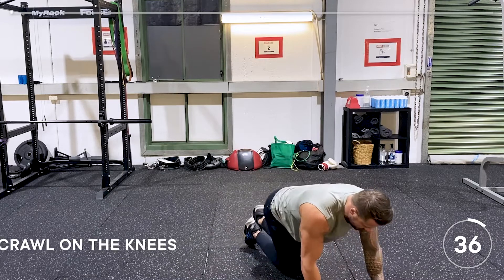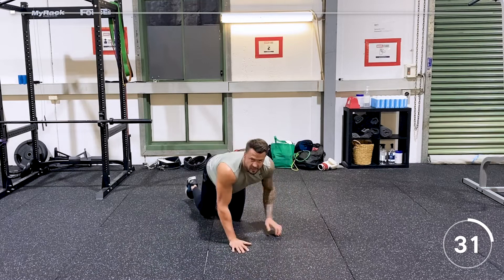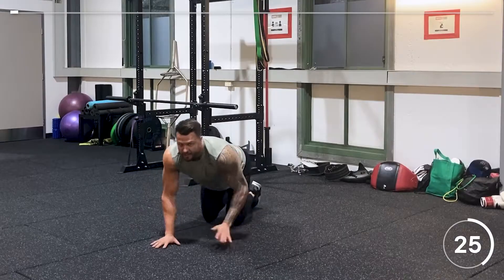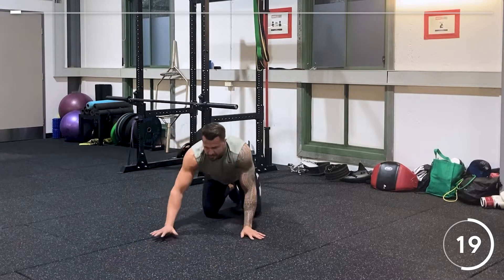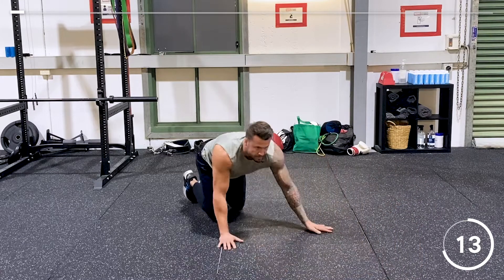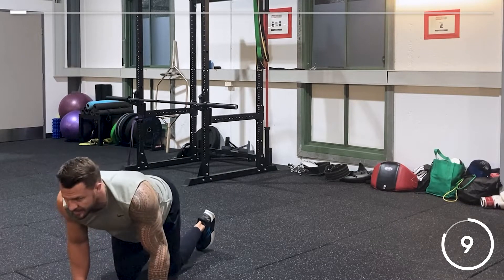Bear crawls on the knees — it's actually quite painful on the knees, so you might need some knee pads depending on where you do it. It's good for getting the heart rate going, nice and warmed up, and great for coordination.